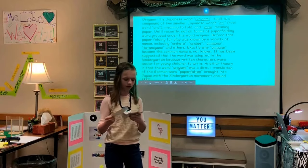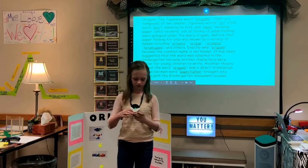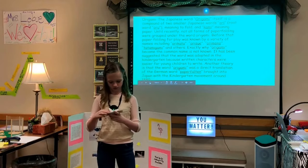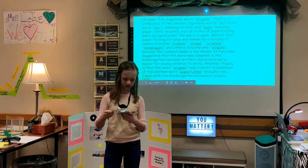Exactly why origami became the common name is not known. It is suggested that the word was adopted in kindergarten because the written characters were easier for young children to write. Another theory is that the word origami was a direct translation of the German word paper folding, brought into Japan with the kindergarten movement around 1880.